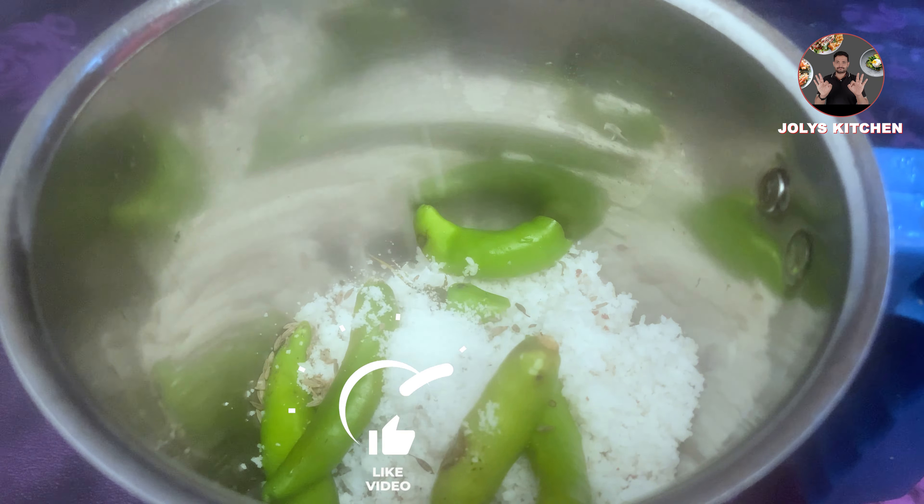Now add one raw mango cut into small pieces and grind it. In a pan, take 2 TSP oil and heat it. Use coconut oil for best taste. When the oil is hot, add 1 TSP mustard seeds.